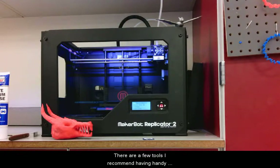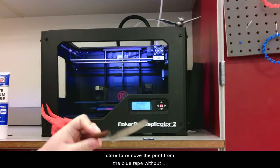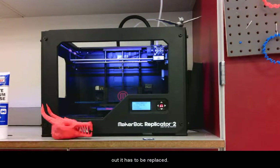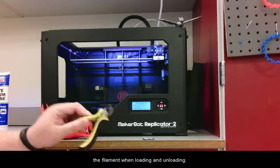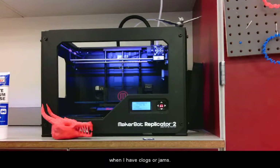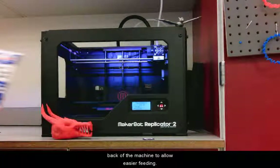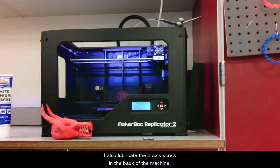There are a few tools I recommend having handy next to your printer. I use a painter's palette knife from an artist's supply store to remove the print from the blue tape without damaging the tape. Once the tape starts to wear out, it has to be replaced. I have a small pair of diagonal cutters to snip clean ends on the filament when loading and unloading. I have some Allen wrenches to disassemble the extruder when I have clogs or jams. I use white lithium grease to lubricate the spools on the back of the machine for easier feeding, and I also lubricate the z-axis screw in the back of the machine.